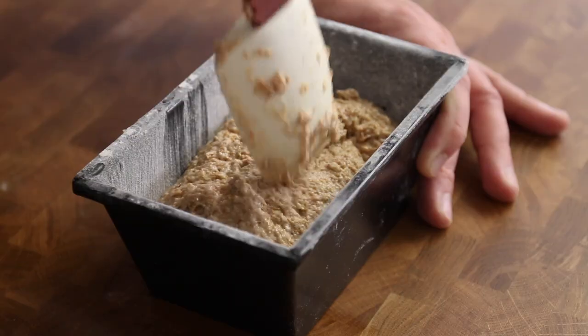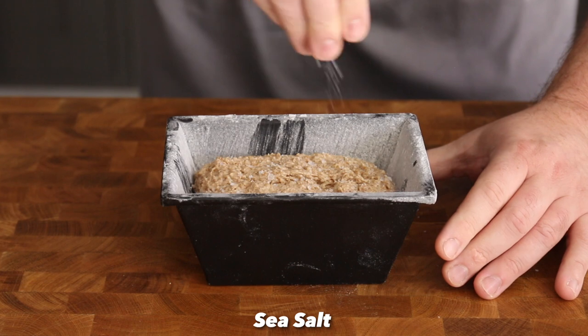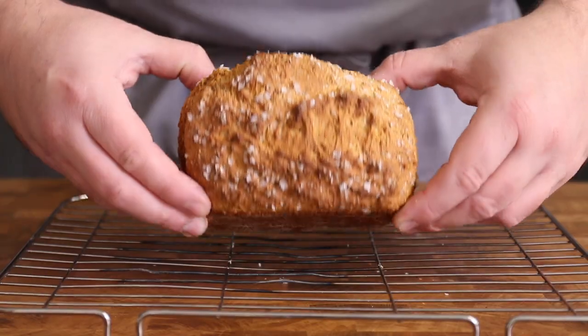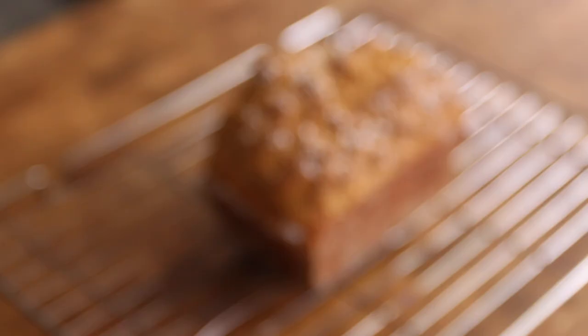Place the dough into the tin, score the dough down the centre to help it open during cooking, and sprinkle it generously with sea salt. Into the oven at 180 degrees C for about 45-50 minutes until crisp and golden brown.